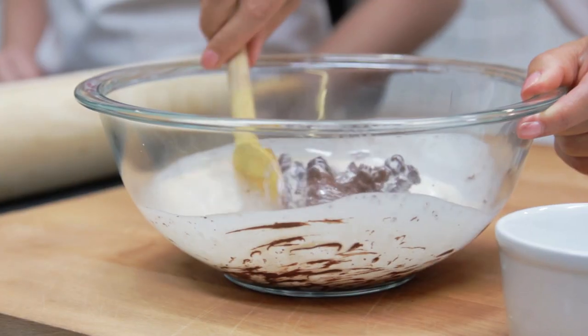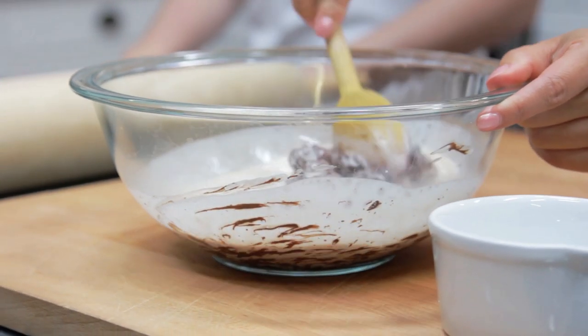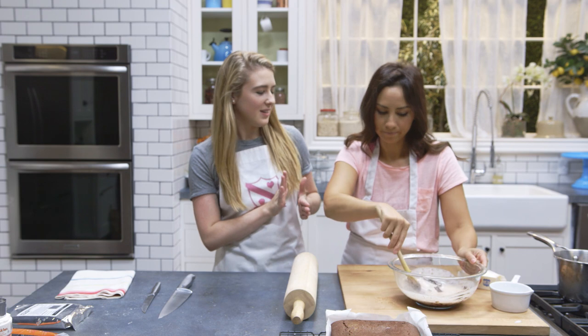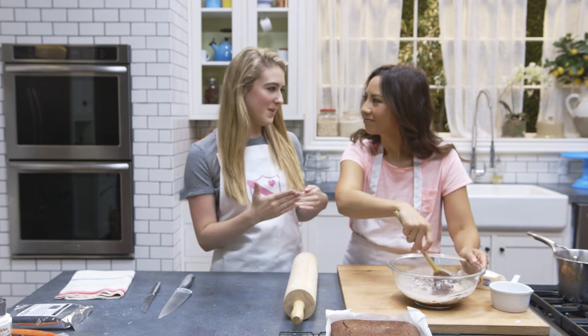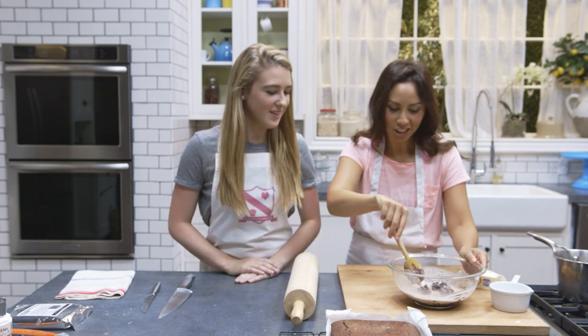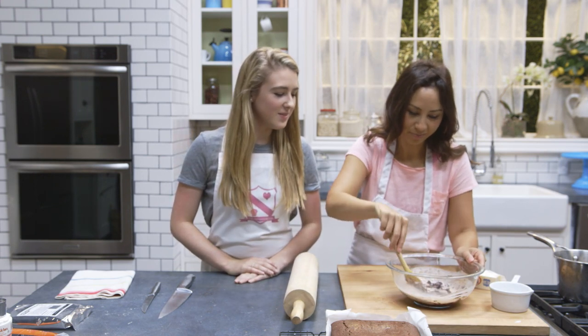On your channel you have a lot more complex baking things. People think things like meringues are complex, but they're actually a lot easier to make than you think — and that's what people write in my comments too. It's so much easier than you think.